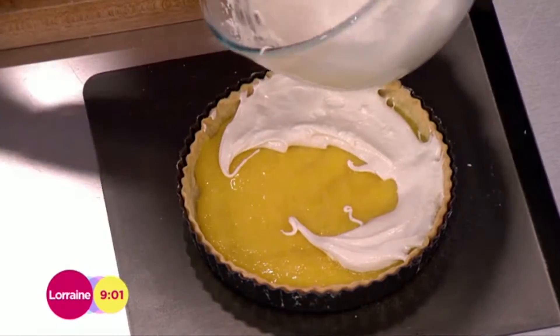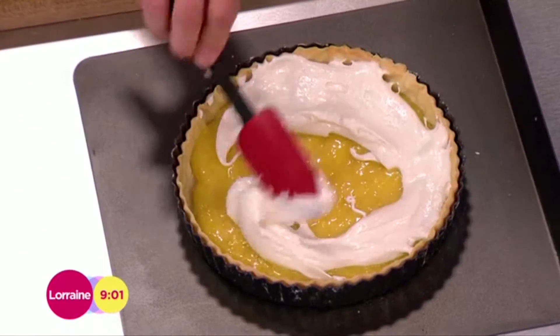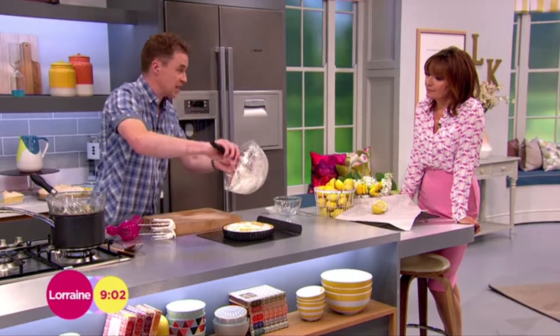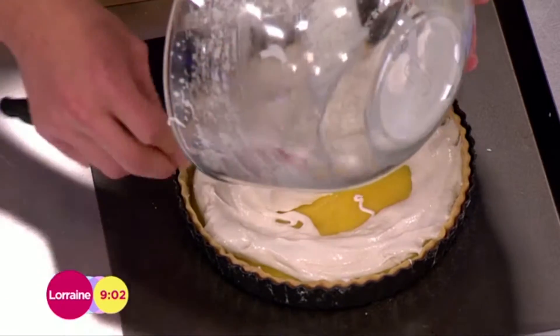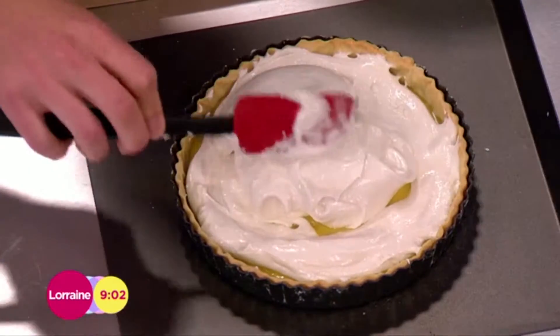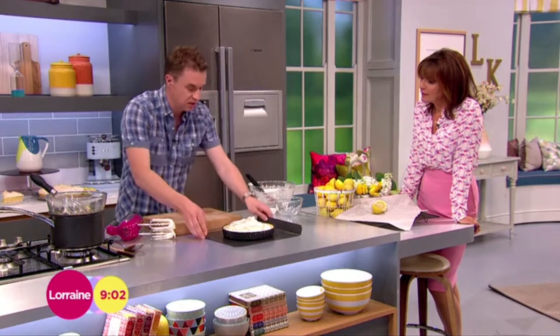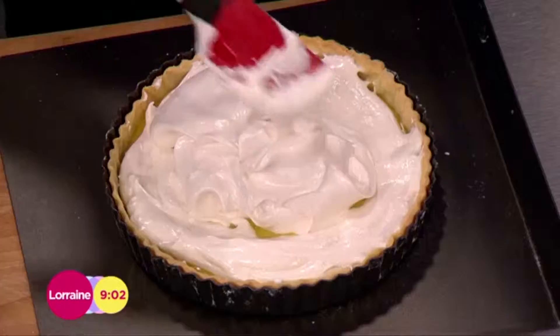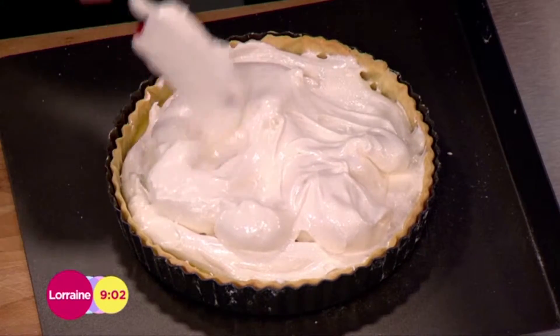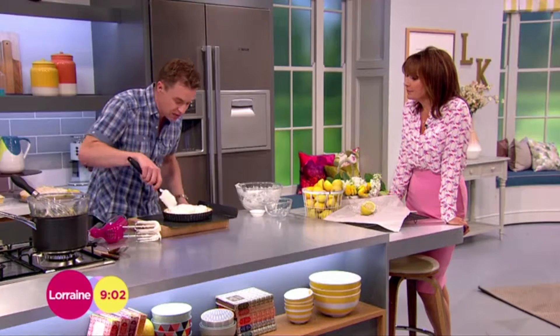Around that goes. The meringue doesn't have to be so stiff - you want it so it just holds, otherwise it will taste too eggy. Right to the edges. You could pipe this, you could swirl it if you wanted - it's entirely up to you. What I like to do is just use a spoon or spatula and just layer it so it looks completely natural with little peaks, like little mountains. You preheat your oven to 170 degrees, into the oven it goes, 15-20 minutes, leave it to set and then cut a slice.